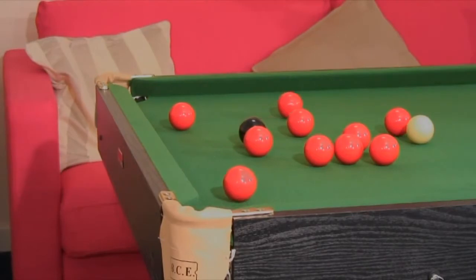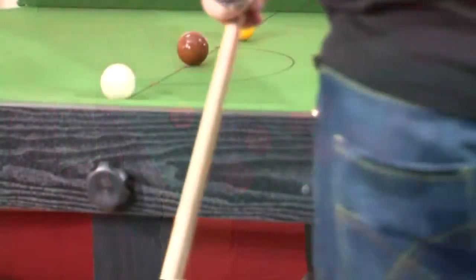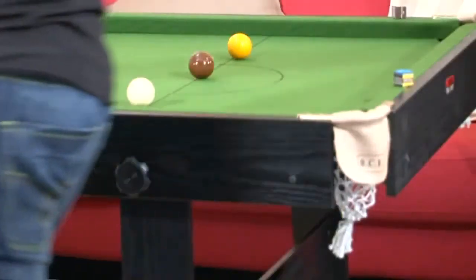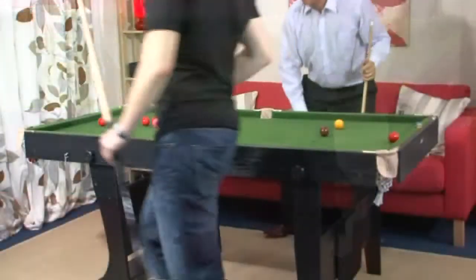We will never cut corners by supplying smaller ball sets. We always supply the largest size that can be used on that particular table. Larger balls equal a more realistic game.